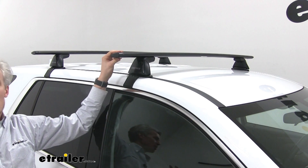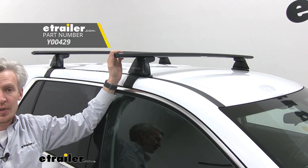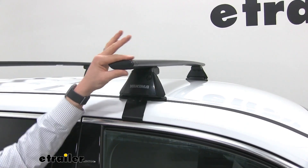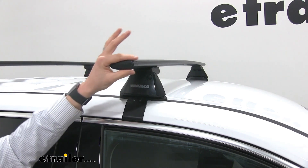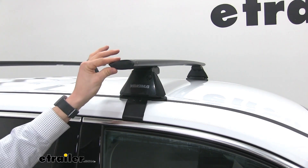The bars here are in black, but they're also available in silver, so if silver is something you're interested in, see eTrailer.com. You'll notice how they have an aerodynamic design — that's where the Jetstream name comes from. These are going to be a lot quieter than your round or square bars, helping cut down on noise, though you'll still have some.